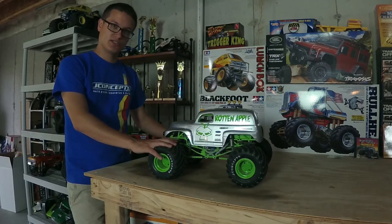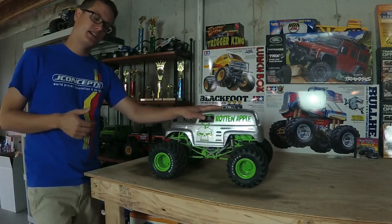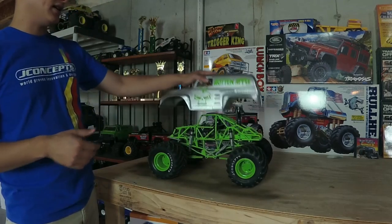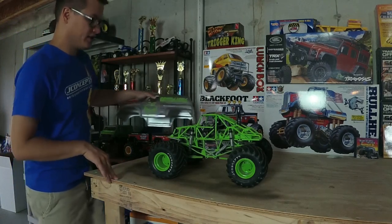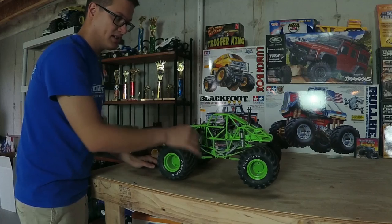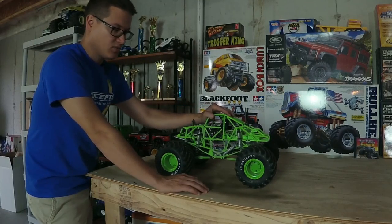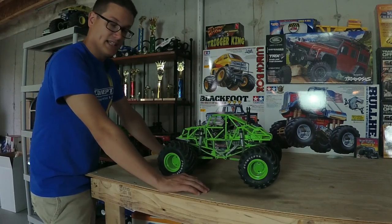This truck has about a year on it. It's got a shortened wheelbase over the standard SMT 10 — this is an RH Designs short wheelbase shortening kit. The body is a J Concepts '51 Ford panel truck; it fits great if you shorten the wheelbase. The links and sway bars are all part of the RH Designs short wheelbase kit, and this truck has the very first prototype that Ross built on it.